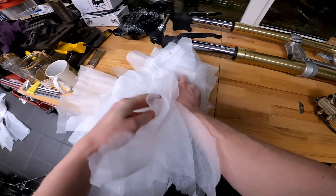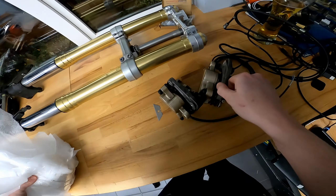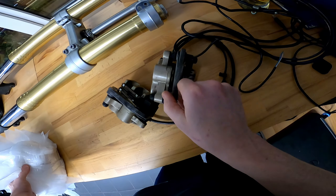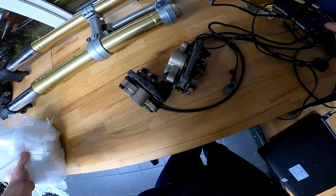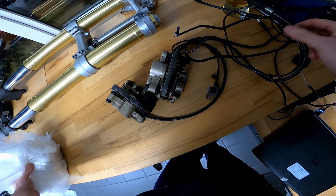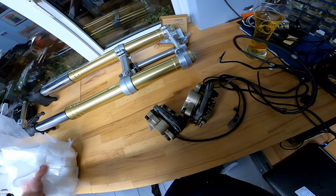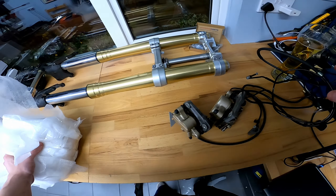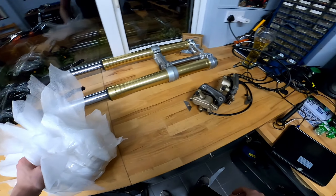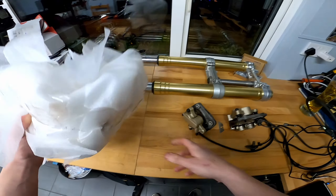My hope is to do an ABS delete on these — or maybe it's just a wheel speed sensor that's been fitted. Actually, I don't think they're ABS calipers. Either way, they're in pretty good nick by the looks of it.